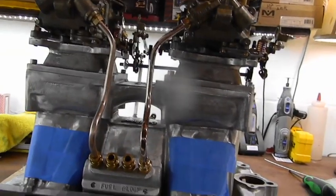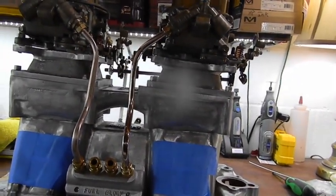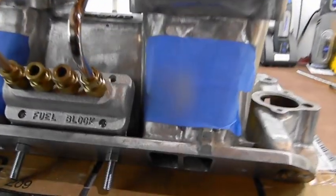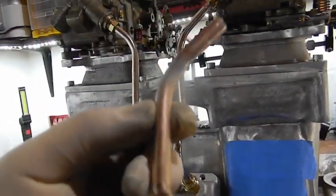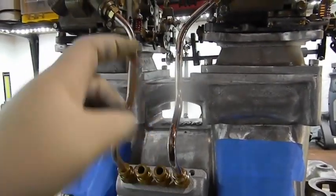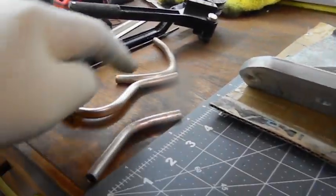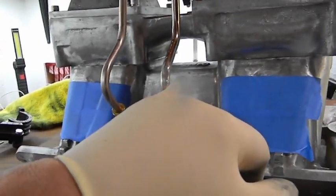I could do it freehand if the tube was coated, but you can't do it in the bender either. If you do the bend first, like I did the first time, it comes out absolutely mint, but you don't have enough room to make the flare. These are actually scrap pieces and I'm using the bends to duplicate them.